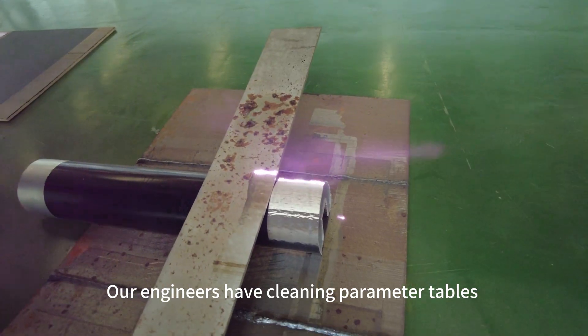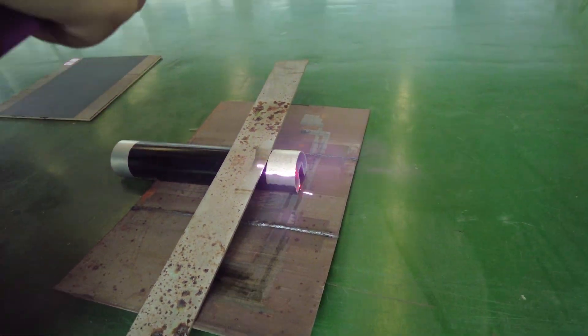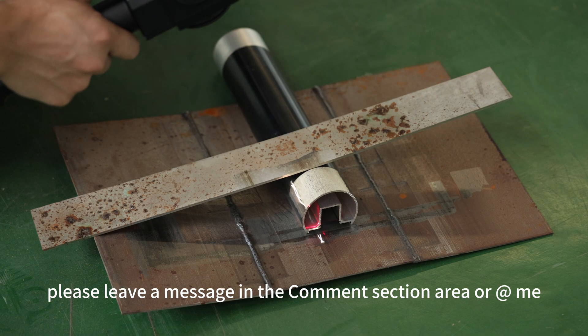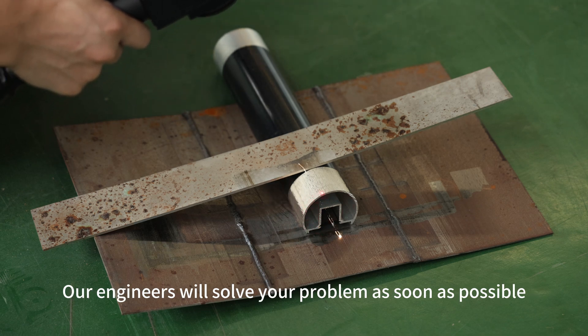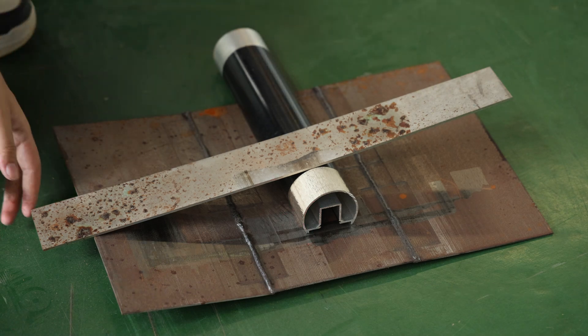Our engineers have cleaning parameter tables for various materials. Please leave a message in the comment section or tag us, and our engineers will solve your problem as soon as possible. Thank you.